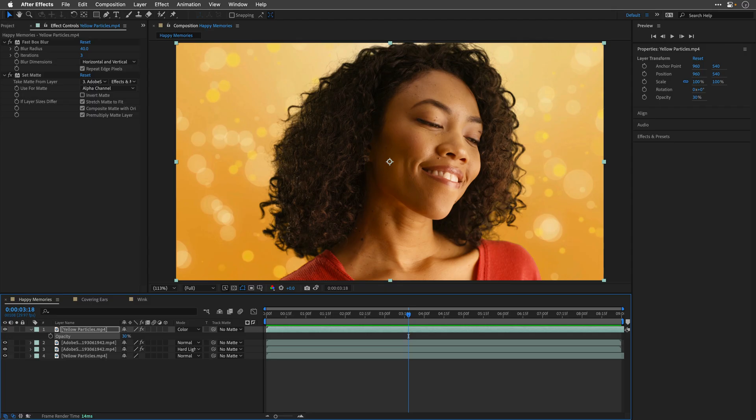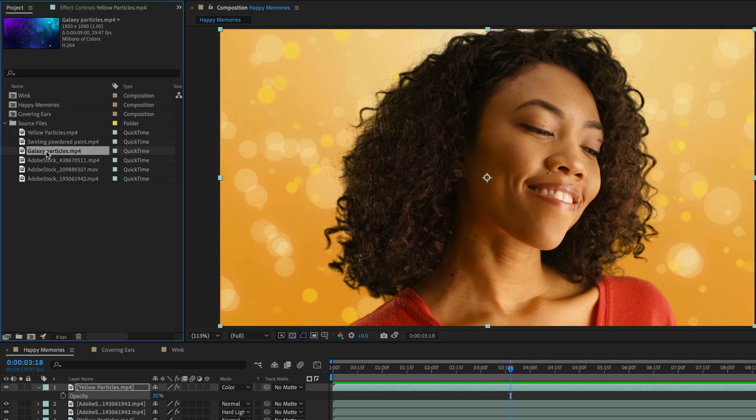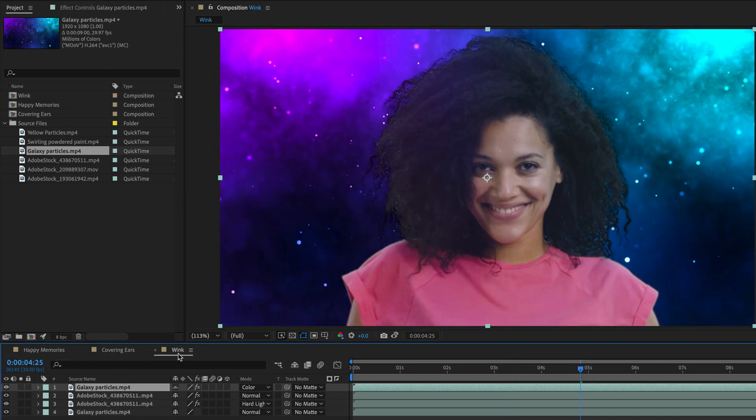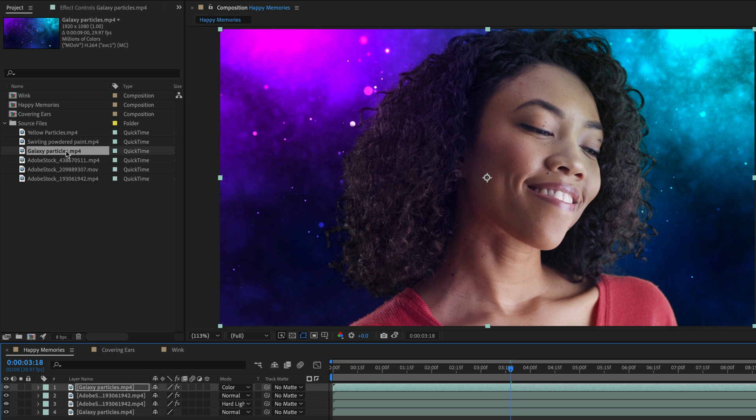I'll return to the project panel, open up the source files, and select the Galaxy Particles background. I want to replace it across the entire project. I'll hold down Option or Alt, and this time drag the Galaxy Particles on top of the yellow particles in the project panel. Notice that it is being replaced across the entire comps, keeping all of the setup we've created for all three comps intact.